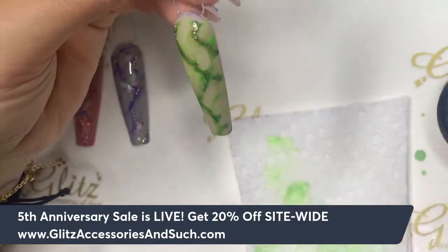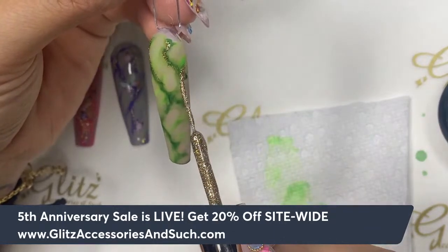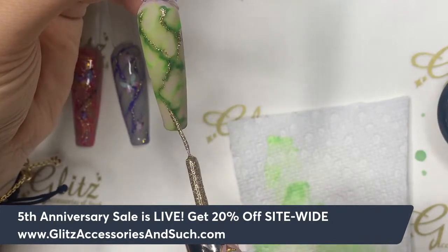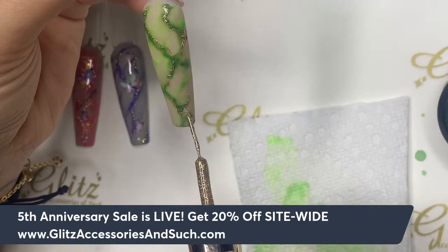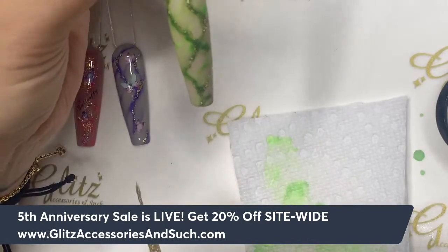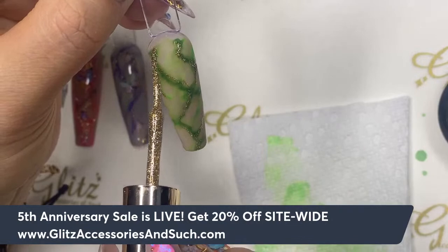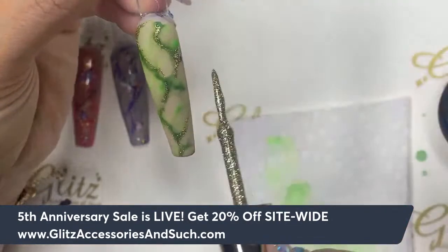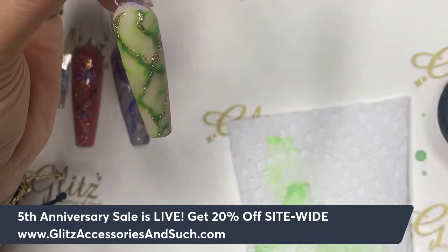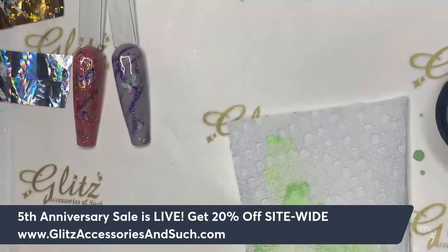I usually go along with the veining of the marbles, and sometimes I drop a big blob of it — however you like. I'm happy with this — going to cure for 60 seconds. You can add more if you want; let me give it a little more character. Trust me, you will never go wrong with this. I love it — it's really cool, you can do anything with this lining. Cure 60 seconds.